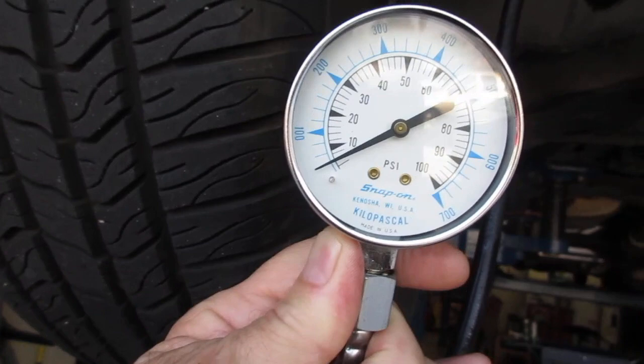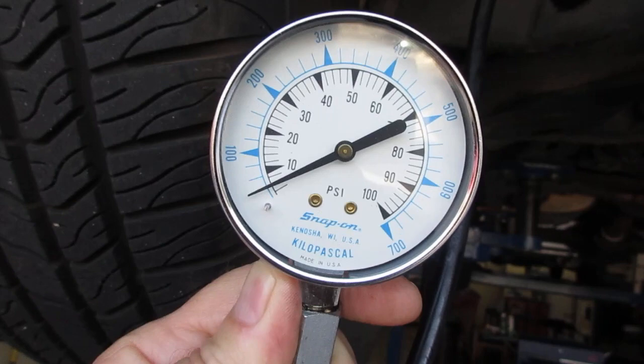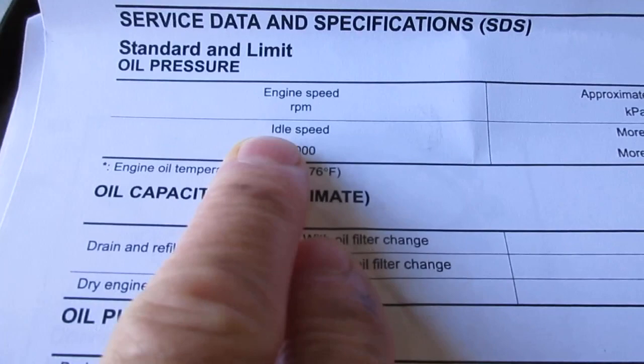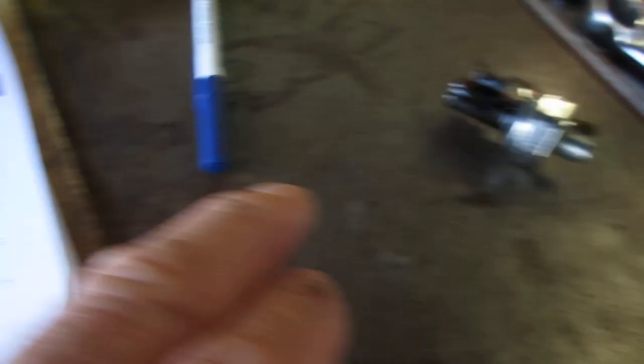Now looking at our gauge, you can see we don't have very much — we've got like two or three PSI. When you give it RPM and gas it goes up to the middle, no problem at all. But at idle there's not much there at all, like two or three PSI. Looking at the specification from Nissan showing engine RPM at idle speed, it lists in KPA, KG, and PSI — and PSI at idle should be 14.